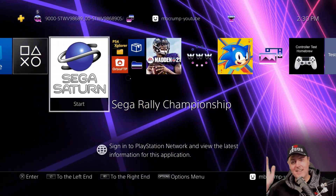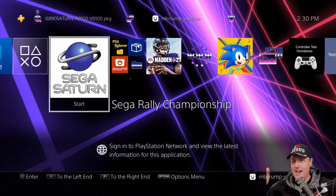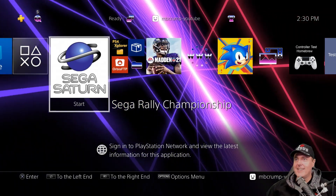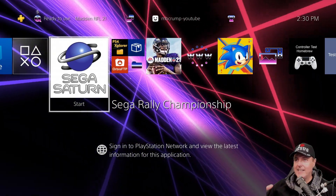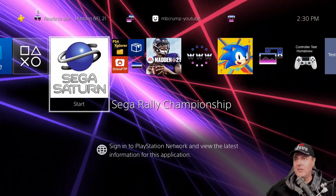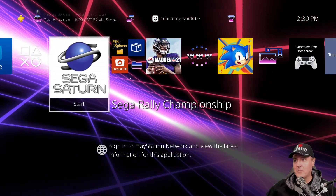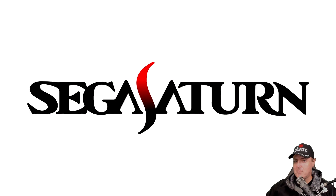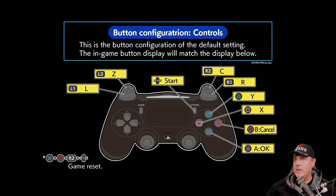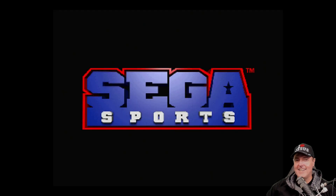I'm about to relive some of my childhood. I love the default icon it gives you — Sega Saturn. I'm already wanting to come back and update the icon and background with the actual Sega Rally Championship artwork. Let's try this now. There's the background that would normally show if you had put one in. It says button configurations. One of the most important ones to know is that the game reset is XOR2 and Options. I love it.